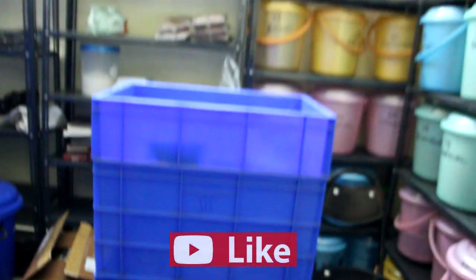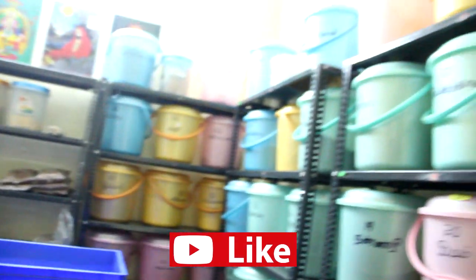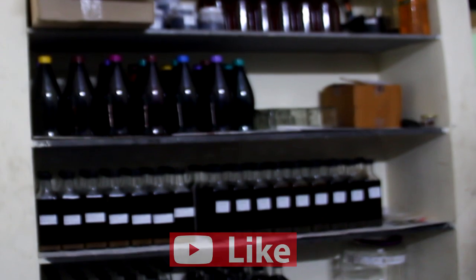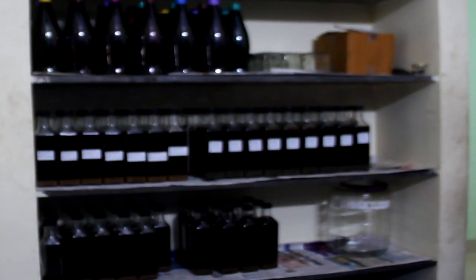They are packed in a box. They are added to Arishtram. This is Raja Arishtram — this is a good one.